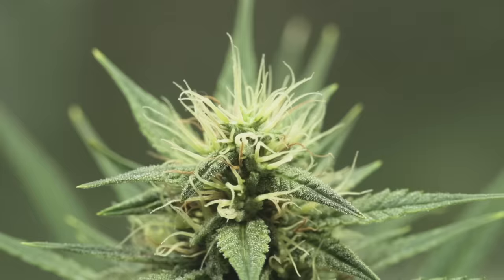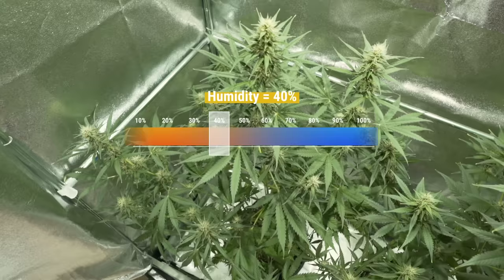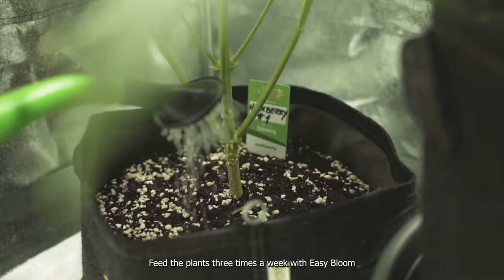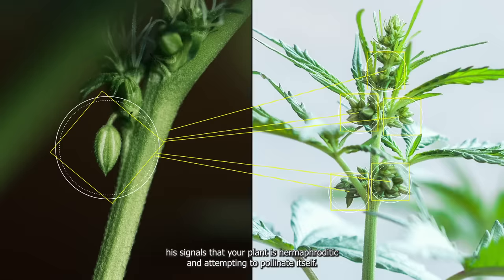Week 6: things start to smell. Drop the humidity to 40% to minimize the risk of mold. The air temperature should be around 24 degrees Celsius. Make sure the light is hanging 45 centimeters from the canopy. Increase the amount of water to 1.5 liters per 24 hours and feed the plants three times a week with Easy Bloom — half a tablet for every 3 to 5 liters of water. Keep an eye out for any odd banana-like structures protruding from buds, as this signals that your plant is hermaphroditic and attempting to pollinate itself.